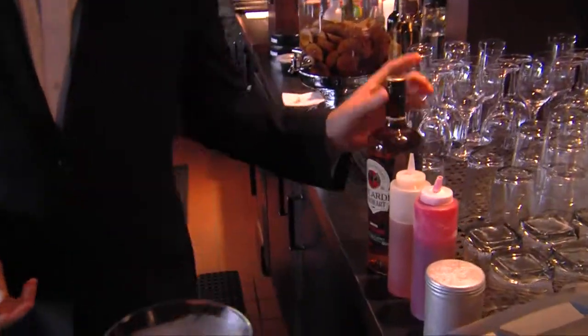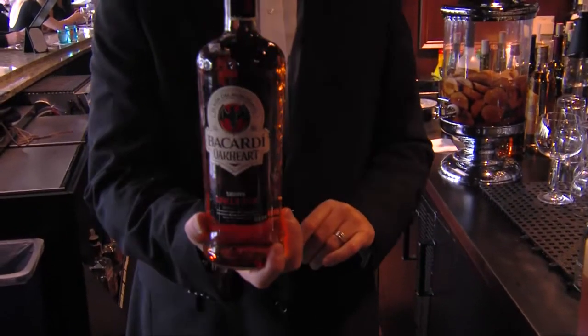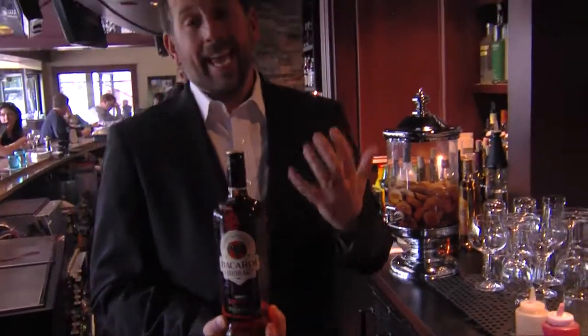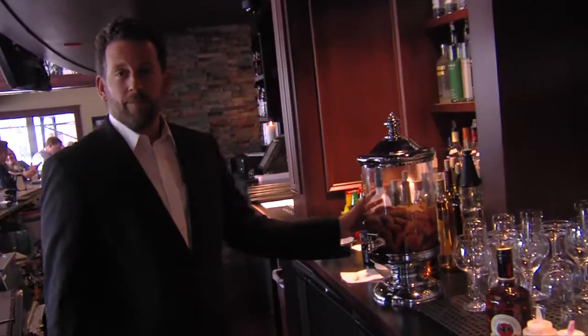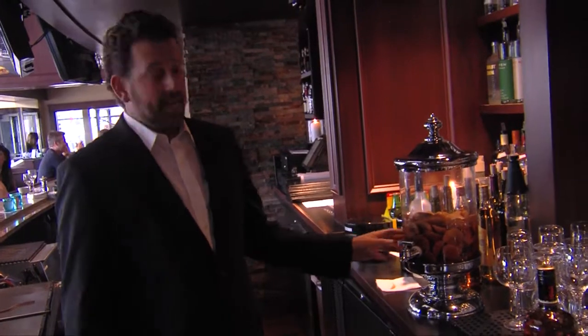The first cocktail we're going to be making today is called Original Sin. We start with Bacardi Oak Heart — it's a pretty new brand that's come out from Bacardi. It's rum that they actually age in oak barrels. We infuse that rum with Macintosh apples from just across the lake in Michigan and cinnamon sticks.